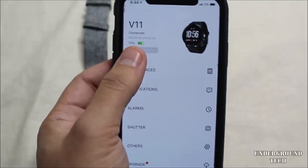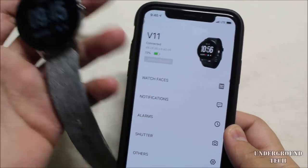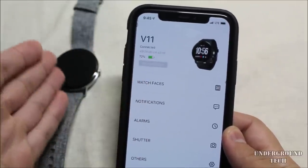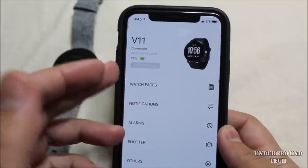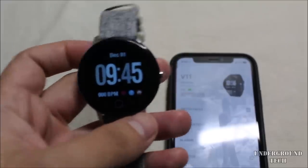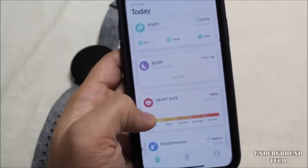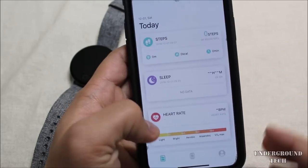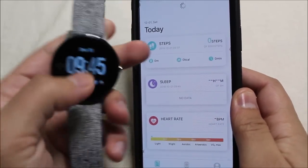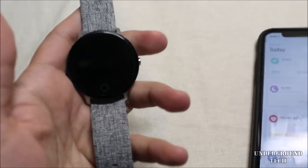The app shows battery life, which is nice, but I wish it showed it on the watch itself because I can't find it anywhere on the watch. I don't want to take my phone out just to check battery. It does seem to have long battery life — I've been using it for about two to three days with light to moderate use. The app is pretty useless though; it doesn't really update step counts consistently.